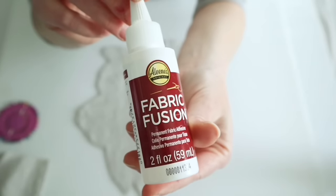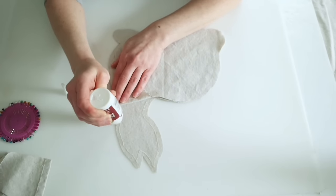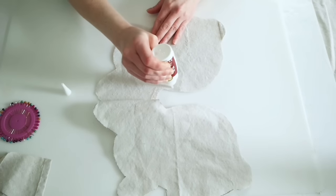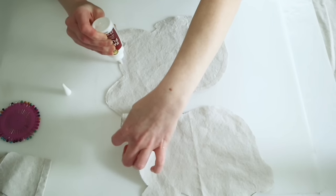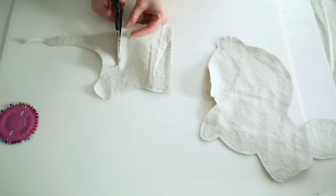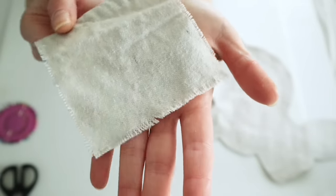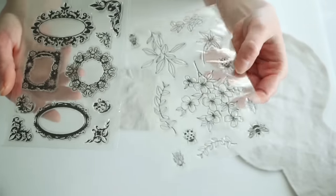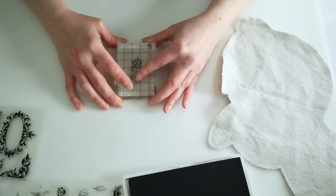To glue this together I'm using Aileen's Fabric Fusion, going along the top and sides and leaving the bottom open so I can stuff it later. I left maybe a quarter to a half inch gap at the edges. I set that aside for about two hours to dry. While that's drying I'm working on the pocket — just another piece of that drop cloth, with the edges frayed except for the bottom.